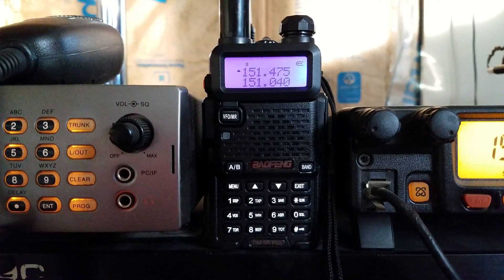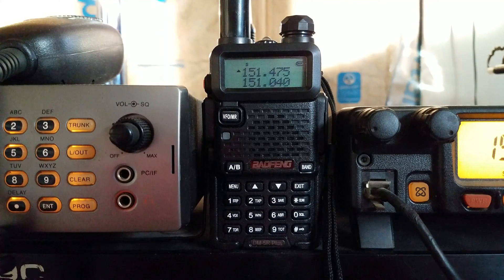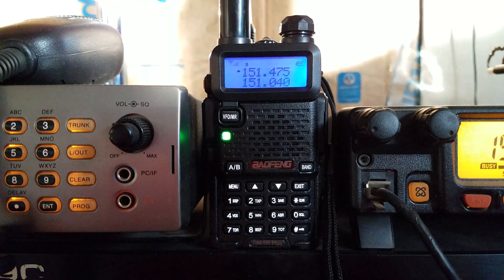Instead of going through the whole process of programming it and changing everything, I don't care about transmitting — I'm not going to transmit DMR, it's not for me. The only thing I wanted to do is hear the Michigan State statewide DMR and the ones here in town.